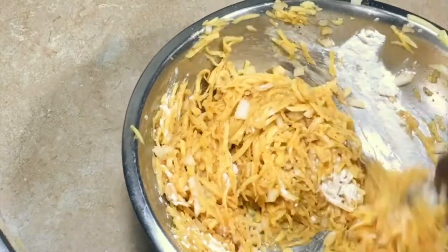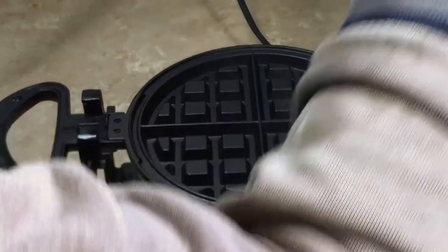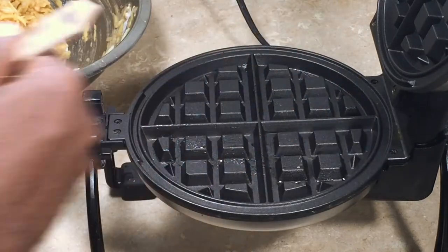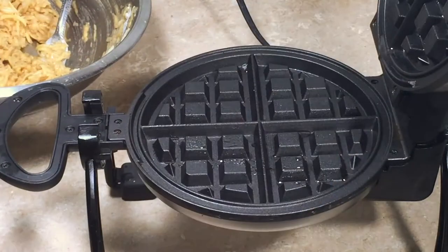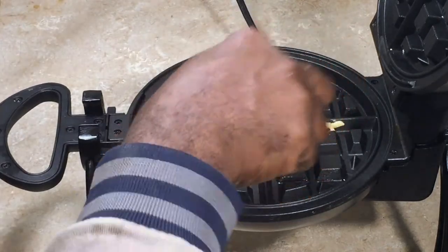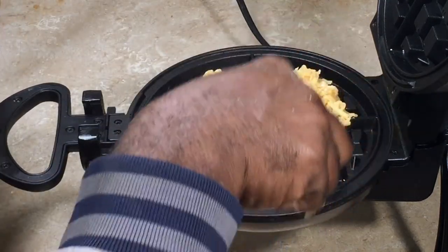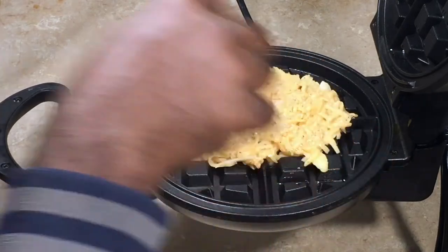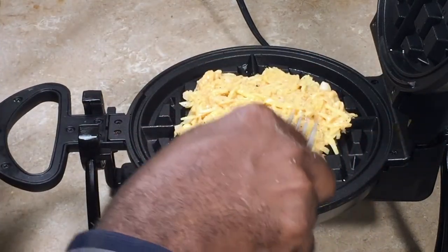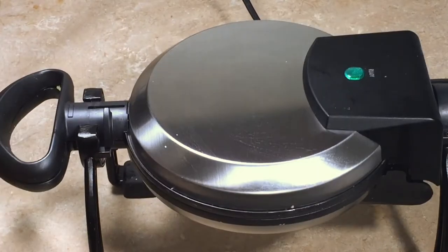So I got my waffle iron here — it's been preheating — and I'm going to brush it down with a little bit of oil just to make it nonstick. Then what I'm going to do is just place a couple of tablespoons of the potato latke mixture over the waffle iron. You don't have to cover the entire waffle iron, just enough to make a decent-sized latke. Then I'm going to close the waffle iron down and let it cook until the ready light comes on.